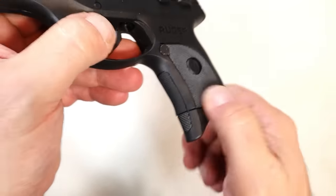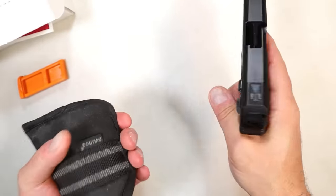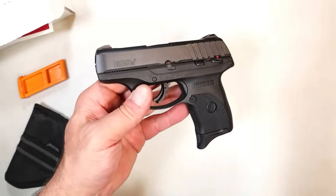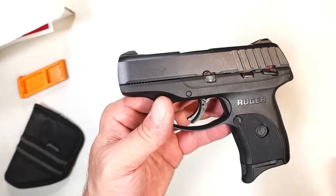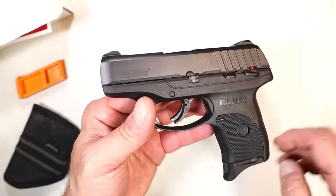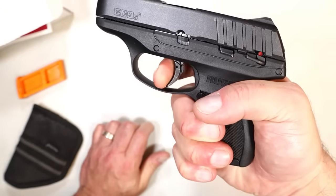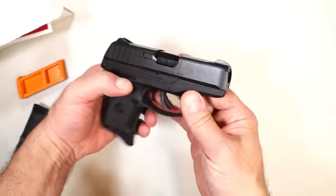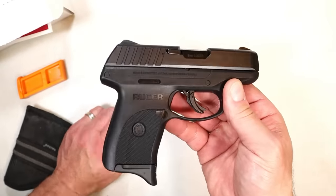Let's take a look at the grip texturing — not bad. It does have the pinky extension for three-finger contact on the grip. A lot of people pocket carry this, and you can see it fits in there really nicely and it's light. The LC9 was super popular, then people moved away because of the long trigger pull. The LC9S became popular as striker-fired, then people moved away because the trigger was too light. I did an accurate measurement: five pounds even, with a reset, almost full position — no over travel. That is the Ruger EC9S.